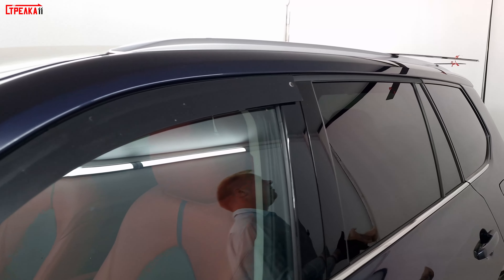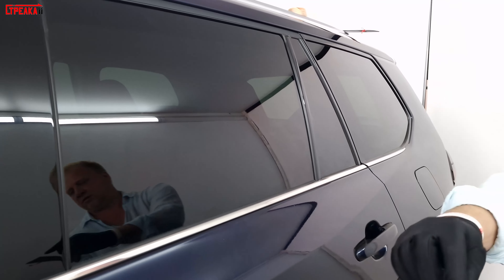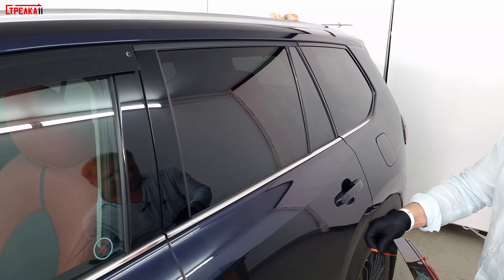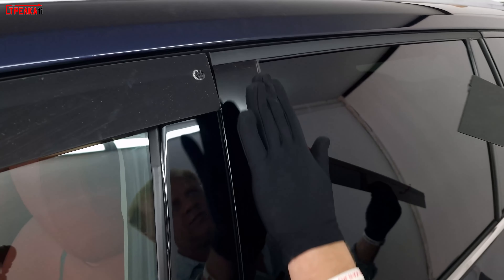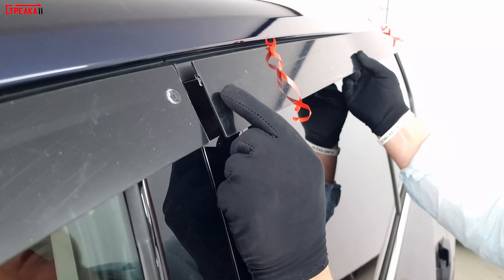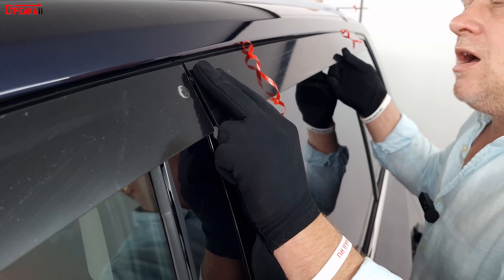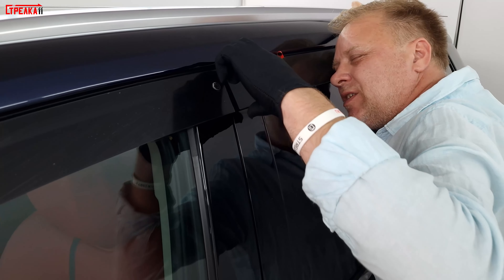Переднюю установили. Также установлена вторая дверь. Снимаем защитную плёнку. Кстати, перед установкой стоит смотреть, что двери у вас были ровно. Здесь всё оказалось замечательно. Смотрим на первый дефлектор — встаём на цыпочках, смотрим, что верх и низ одинаковый.